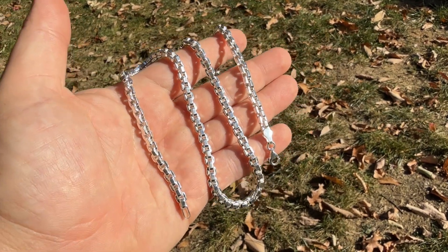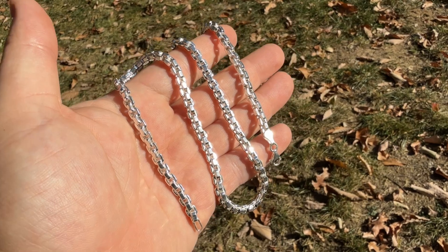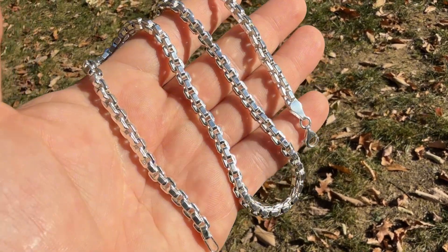New semi-hollow puffed box chain — beautiful design, very nice to wear by itself or with pendants. Made in Italy.